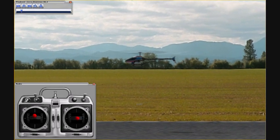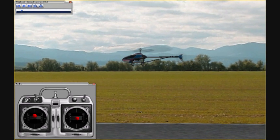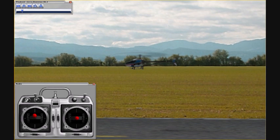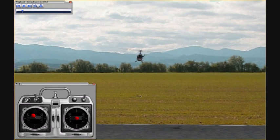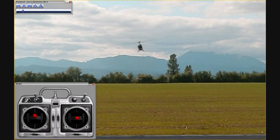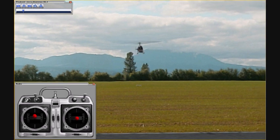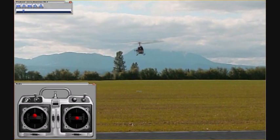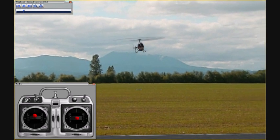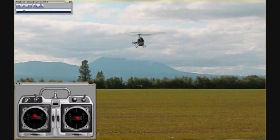Practice both left and right side-in hovering. And then, very important, make sure that you practice your nose-in hovering. Make sure that you can hold it steady for a good 10-15 seconds before you start flying around. Because when you fly away from yourself, you're going to have to fly back and you're going to want to do that nose-in. So you're going to want to know how to control the helicopter when it's facing you.